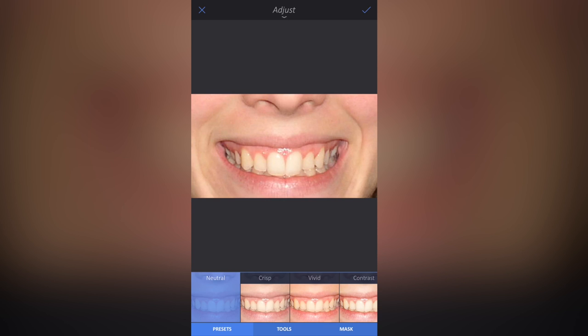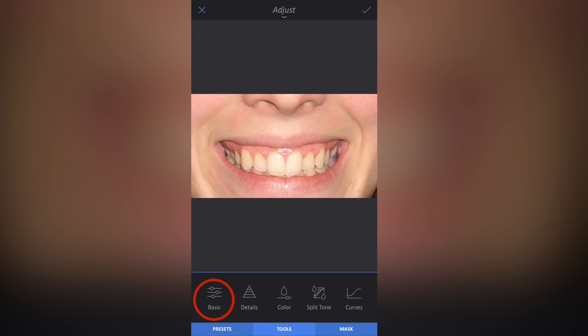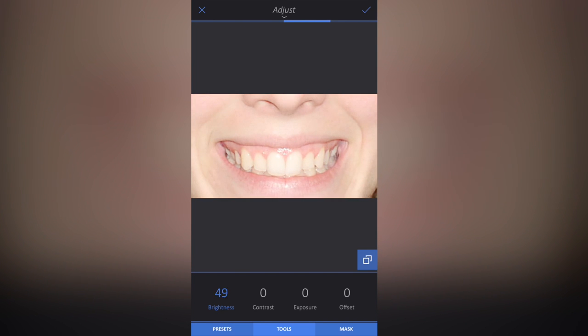I'm then going to go to Tools at the bottom. Once I'm there, I'm going to go to Basic. Then once I'm in Basic, I'm simply going to go to Brightness, highlight it so it's in blue, and then turn the brightness up to around 50 percent.